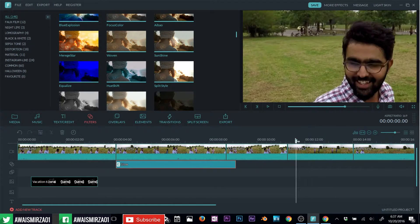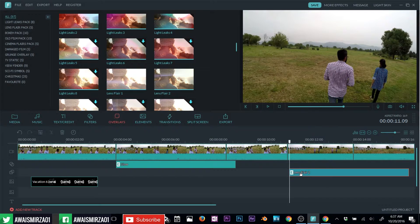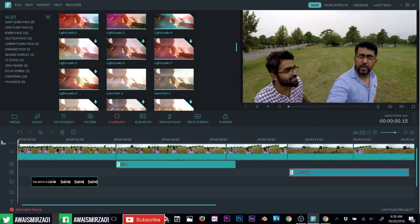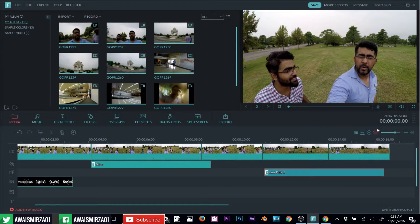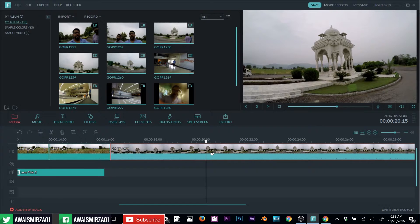Now I'm going to add some overlays. Click that plus button and it will start downloading. There we go, we have that overlay now — let's preview it. That's the kind of overlay effect you can apply. Let's go back to media. If you want to add more clips, you can do that by simply clicking and dragging and dropping to the timeline. Then I'm going to split that clip again and get rid of the unwanted part. Now we have that clip here.